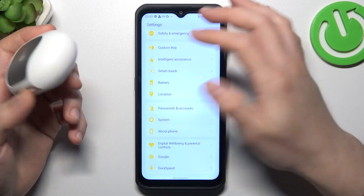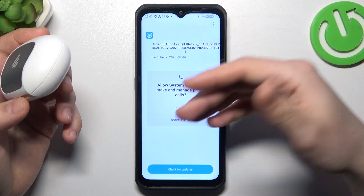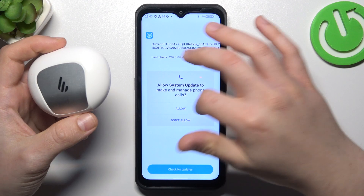You can also try to update your system. If you have any available update, just download and install it, then look for the device again.